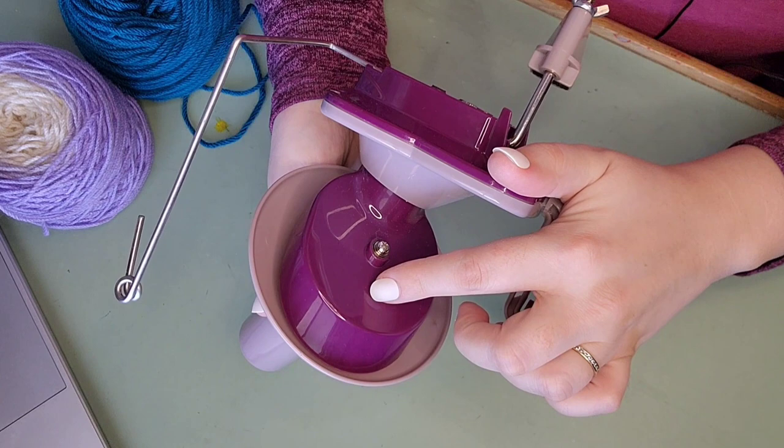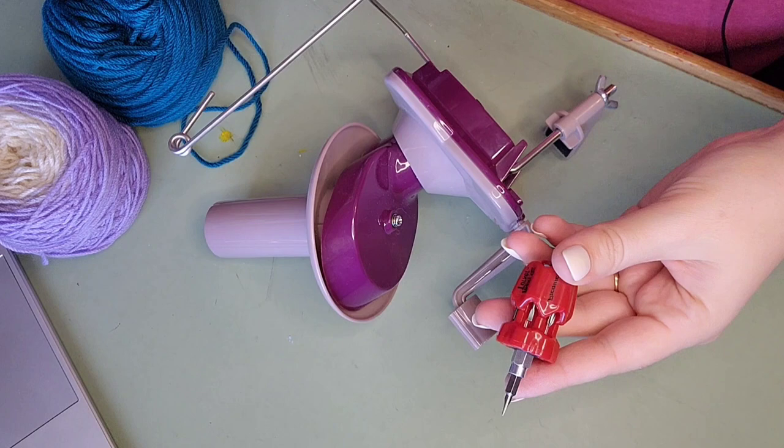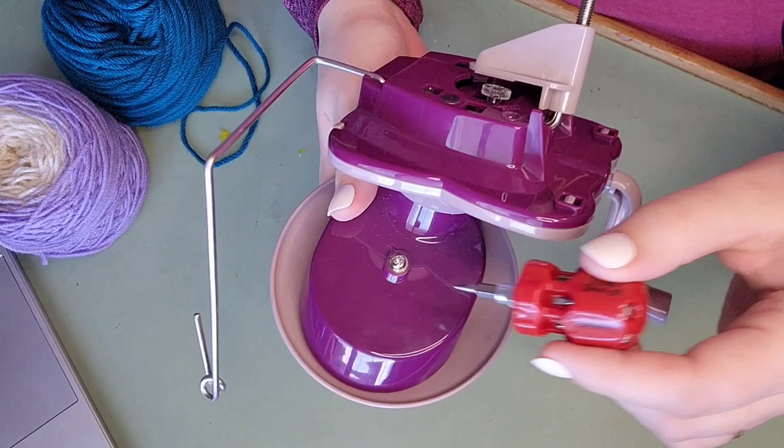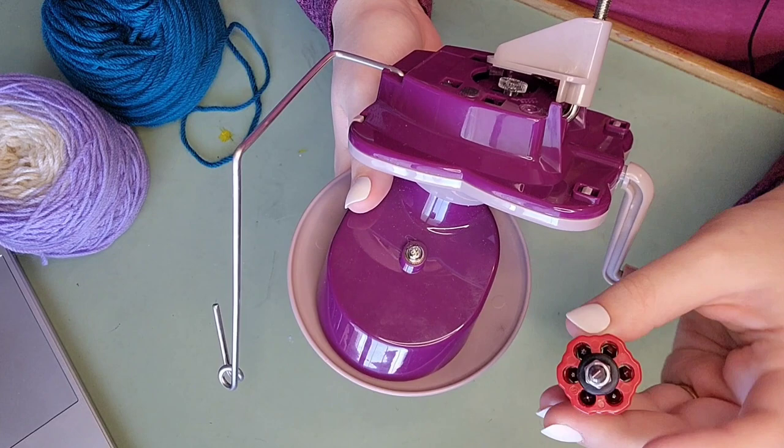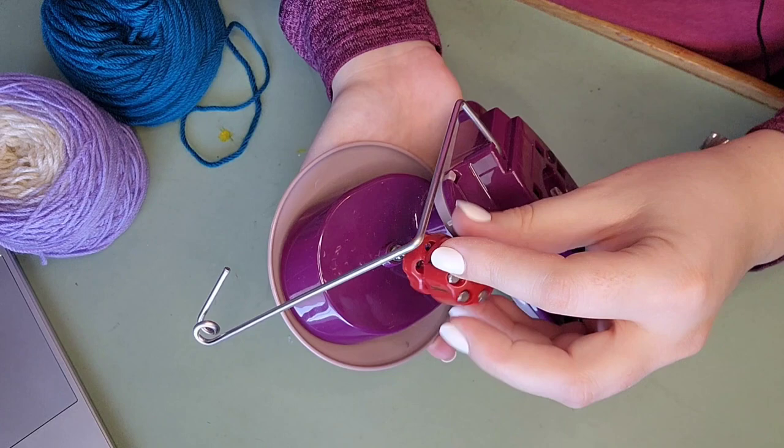We need to take this apart — you'll need a screwdriver. My screwdriver is really tiny but it does the trick. Technically this requires an X or cross head, but I have a flat one and it fits so that's what I'm going to use. The righty-tighty lefty-loosey trick does not work on this — they have reversed it. You're going to be turning it this way to get the screw open.